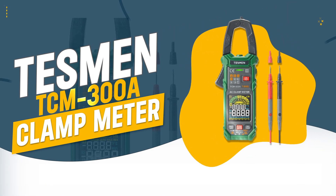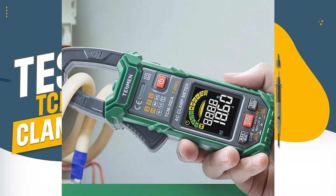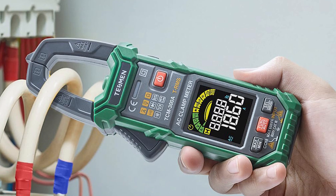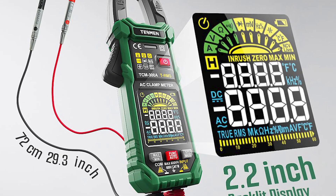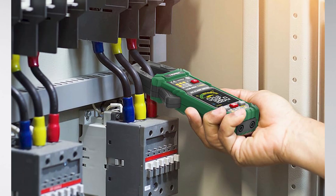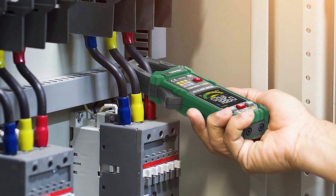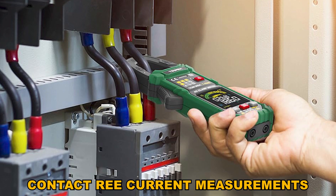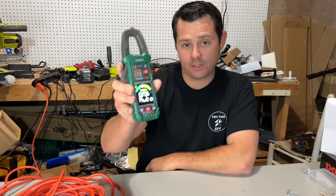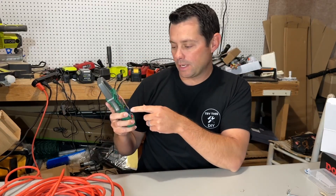Number 7: Tesman TC M300E Clamp Meter. The Tesman TC M300E Clamp Meter is a versatile and user-friendly tool designed for both professionals and hobbyists. Its dual measurement modes and unique clamp design allow for quick, contact-free current measurements, while its advanced safety features and multifunctional capabilities make it a reliable choice for a wide range of electrical tasks.